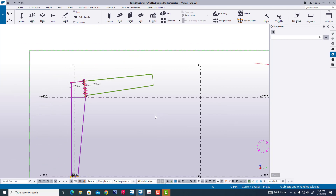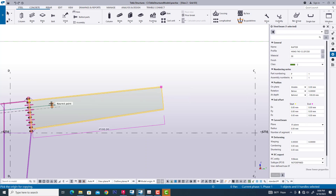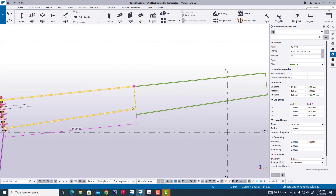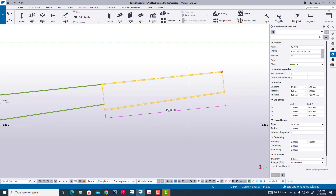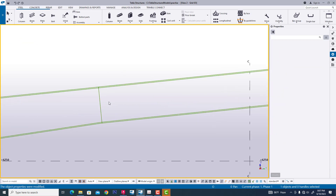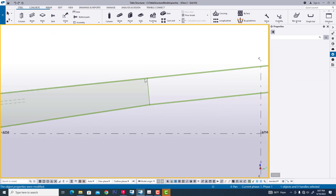Now we go to Tekla Structures. We created a rafter in previous videos. Now we are creating a rafter, copy and pick this point. Now we are changing this section — modify and placement, right placement. And this place is in the right position.